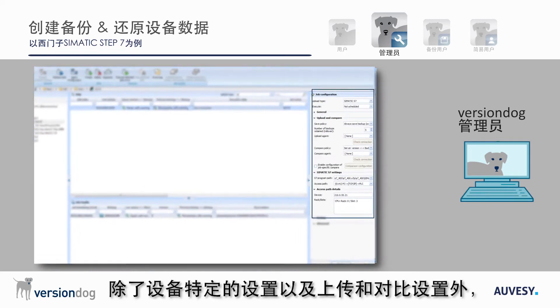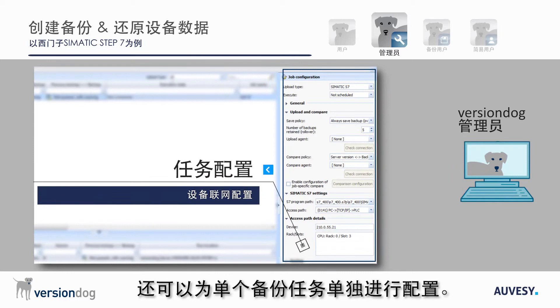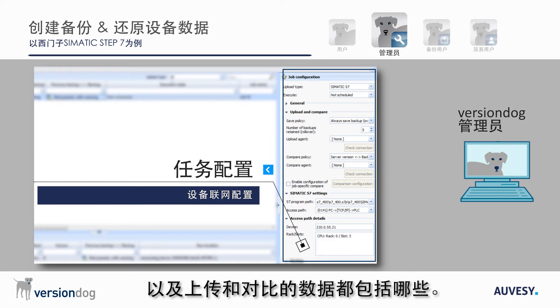In addition to device-specific settings and upload and compare settings, it is also possible to configure job-specific settings for individual backup jobs. You can determine, for example, under which conditions the job is carried out and what data is included for upload and compare.